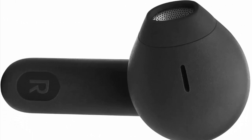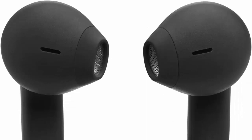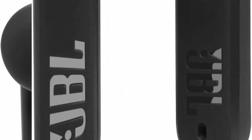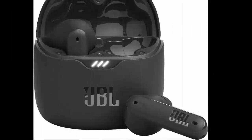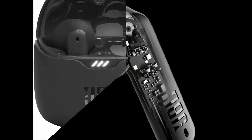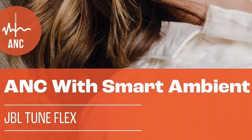For perfect calls, enjoy hassle-free hands-free calls in stereo. The Tune Flex are equipped with four microphones so you'll always be heard with perfect clarity — never hesitate to take or make a call again. With voice aware, you can choose how much of your own voice to hear by controlling the amount of mic input routed back into your earbuds.